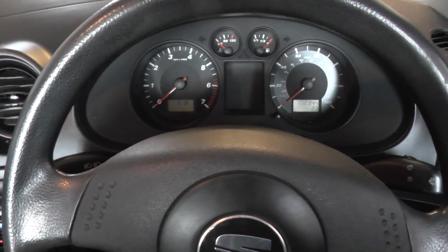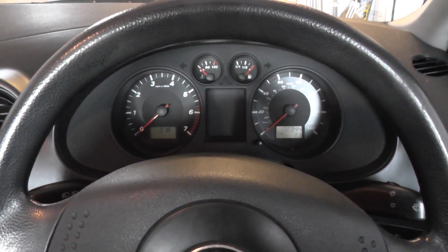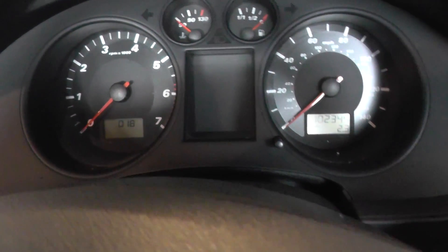Hi guys, this is our Seat Ibiza Mark IV from 2002 to 2008. What I really just want to show you is the dash warning lights that you're likely to get when you do start the ignition sequence and then start the engine.